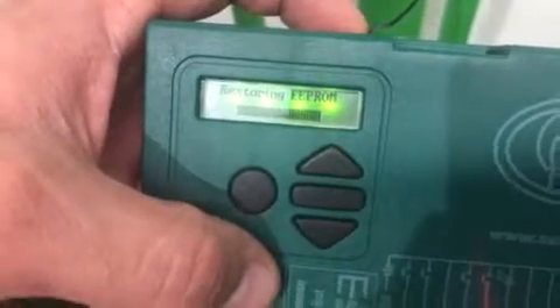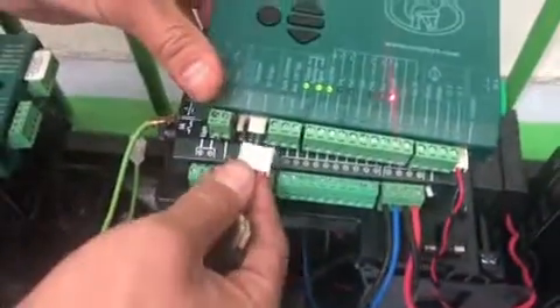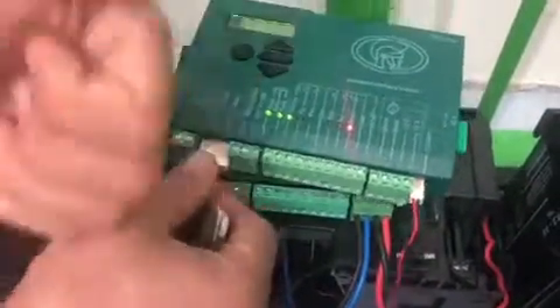Once you see 'Successful' on the screen, reconnect the DOS cable. Run the Limit Setup Wizard and you'll be ready to use the motor once again.